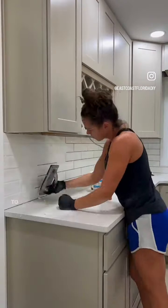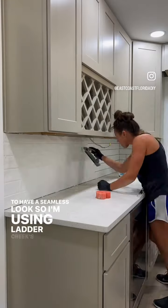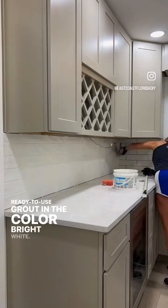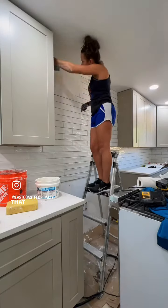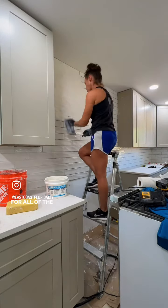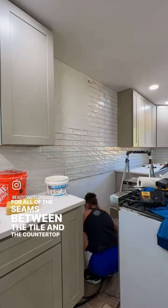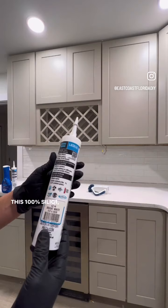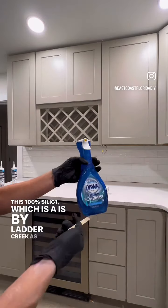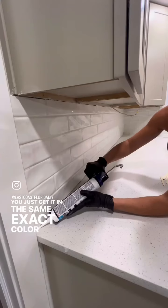I find that using these makes the installation process go a whole lot faster. For the grout, I wanted the tiles to have a seamless look, so I'm using Laticrete's Ready to Use Grout in the color Bright White. I love how the glossy white subway tiles really just pop with those sand color cabinets. For all of the seams between the tile and the countertop, and also the tile and the cabinets or the wall, I'm using 100% silicone, which is by Laticrete as well.